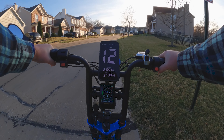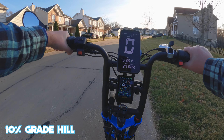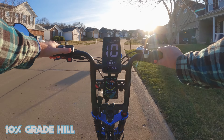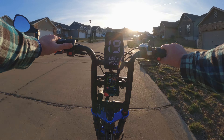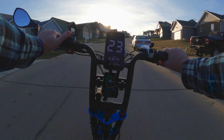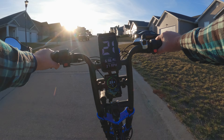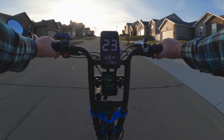We're going to stop at this sign here where it starts to become an incline — this is where I'm going to start doing all my testing. We'll start out throttle only, and then once I feel comfortable, I'll kick in the dual motors and you'll see how much speed it picks up right away. Again, this is about a ten percent grade roughly.